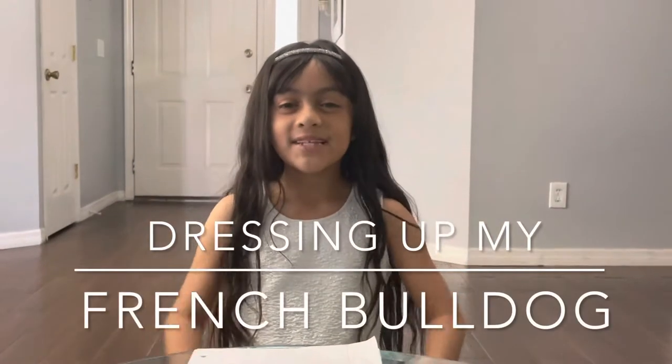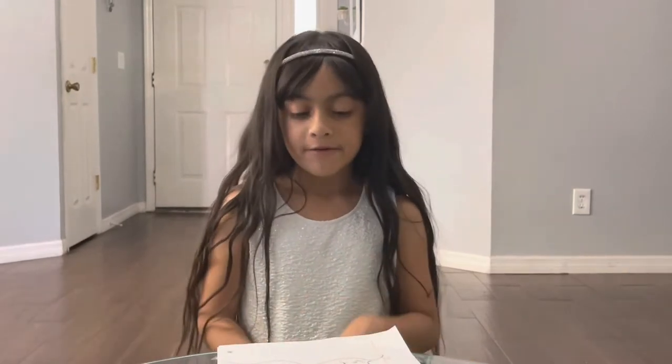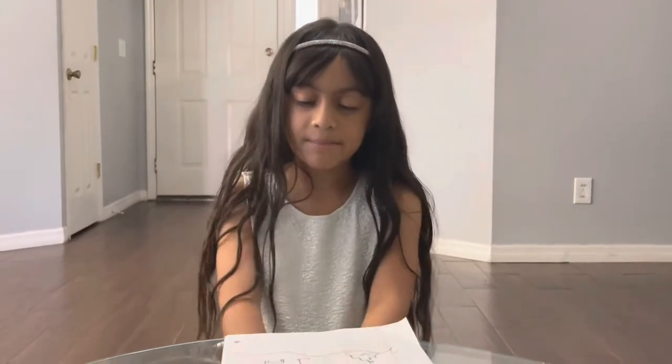Hi guys, welcome to my channel! Today we're gonna be dressing up my dog Snowflake. This is how it works: we're gonna put two pieces of paper on the ground, put one sheet on both of them, and then we're gonna see what she wants us to dress her up as.